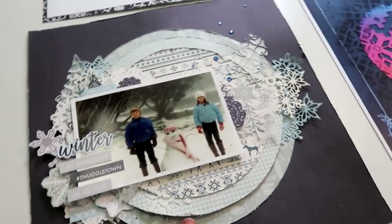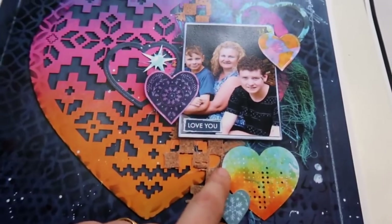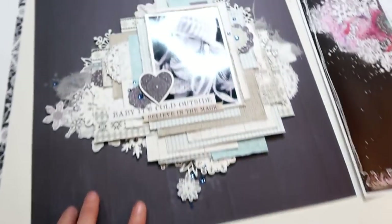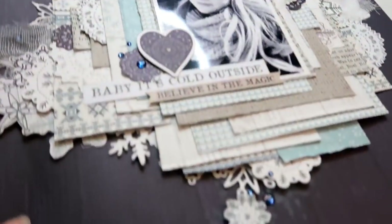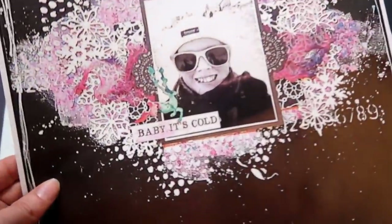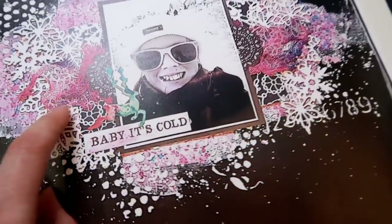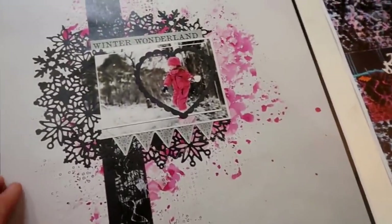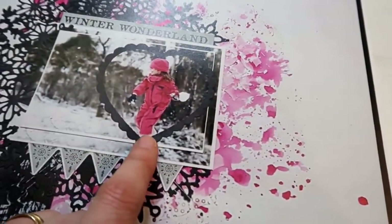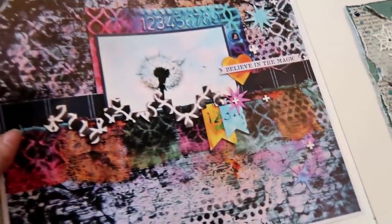The second die is called Textured Snowflake — it's a little texture die made out of snowflakes. Here's another layering layout of mine, with a process video up on our website. There's another gorgeous layout using that stunning stencil and the hearts. This one here is one of Kasha's — my favorite layout. I love it, so many layers, it's just a beautiful little layout.